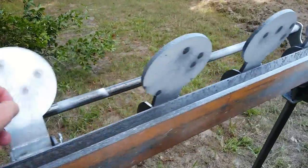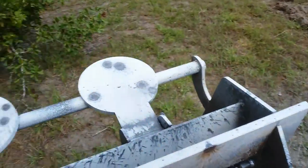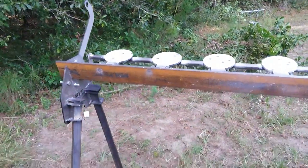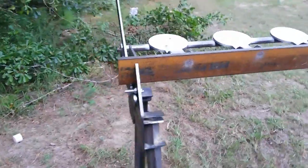As you shoot them — yeah, there you go. Love that sound. So there you go — save yourself some money if you're looking to get a plate rack.